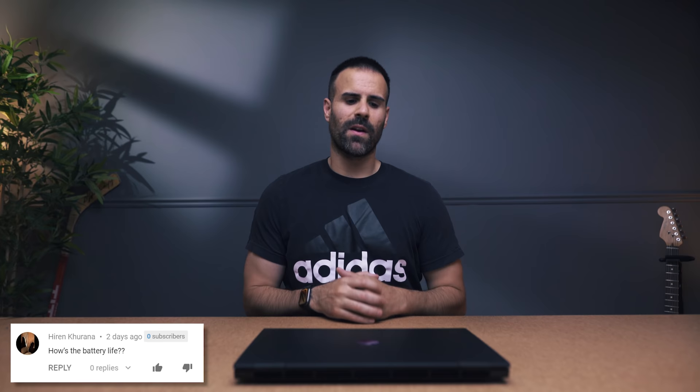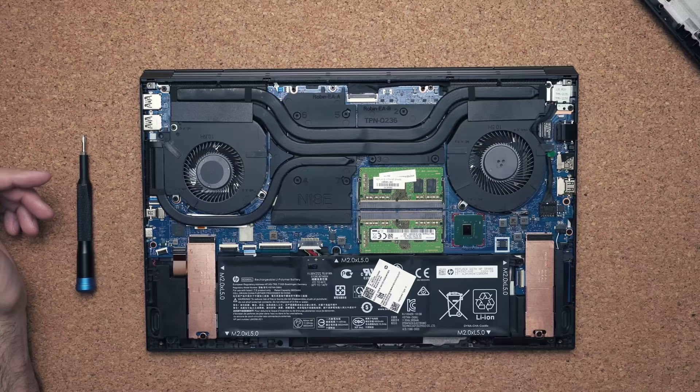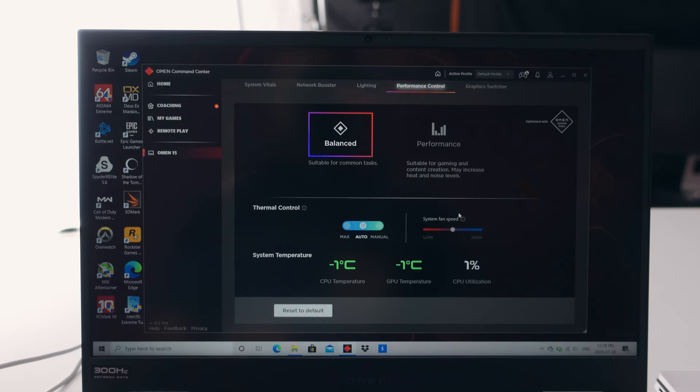The last thing I want to touch on is battery life. Battery life on this is not great — I was only getting about two hours of use before needing to charge, just doing simple productivity. I know it's a gaming laptop and gaming laptops don't have great battery life, but I would have loved to see three to four hours. Small update: while filming, HP pushed out an update to the Omen Control Center that changed the cooling modes — before you had comfort, default, and performance; now there's just balance and performance. I reran my battery test in balance mode and was able to pull three hours.